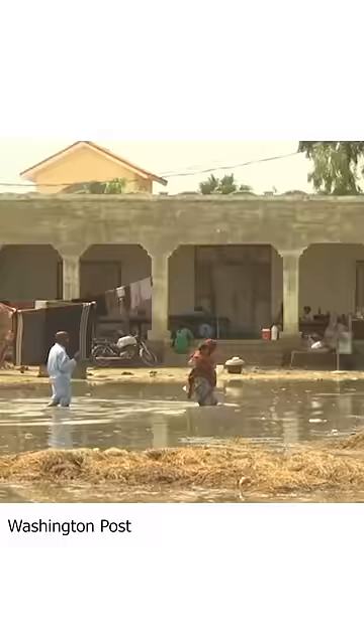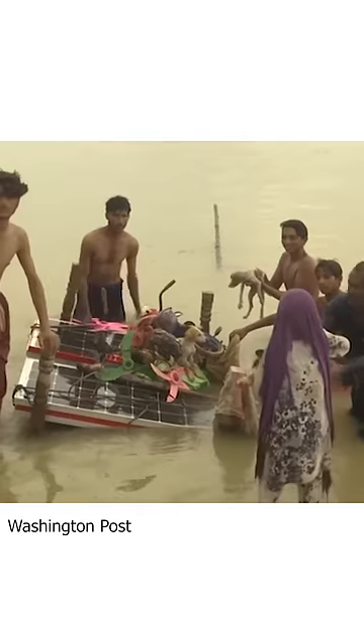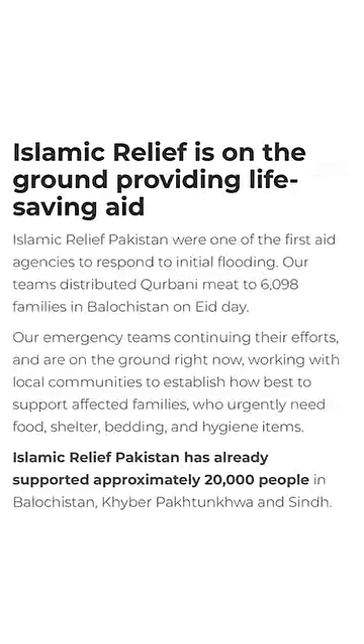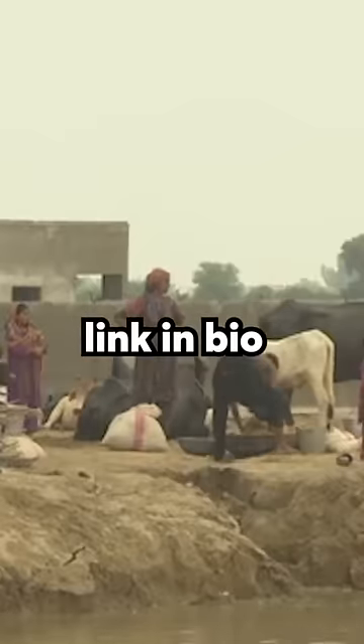But before I reveal the score — Pakistan is experiencing catastrophic flooding across the country, leading to deaths, injuries, and millions of people being displaced. I donated to the Islamic Relief Foundation, which provides vital humanitarian aid. I put the link in my bio, so donate if you can.